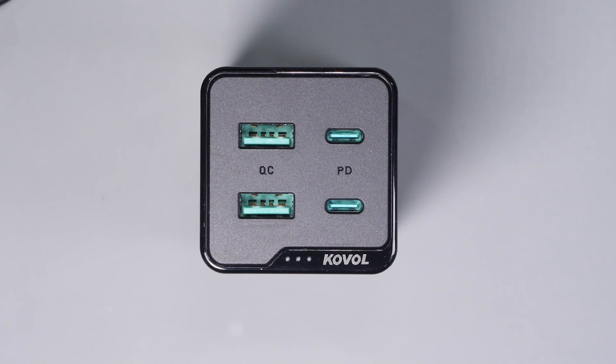Today I want to do a short video on a new GAN charger from Covalt. It's a small gallium nitride charger, or GAN charger, that delivers up to 120 watts of charging power in a really small package.